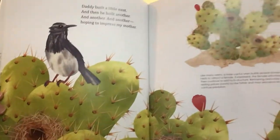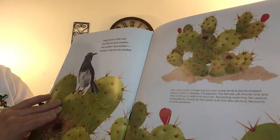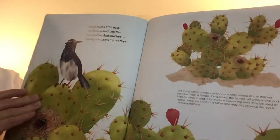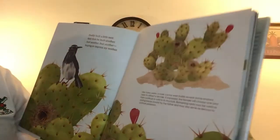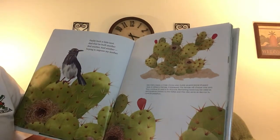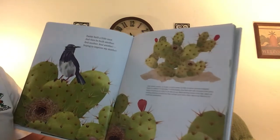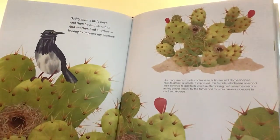There's that cactus we saw at the very beginning. Daddy built a little nest and then he built another and another and another, hoping to impress my mother. That bird is a wren. Like many wrens, a male cactus wren builds several dome-shaped nests to attract a female. And if she likes his nest, she will have babies with him.